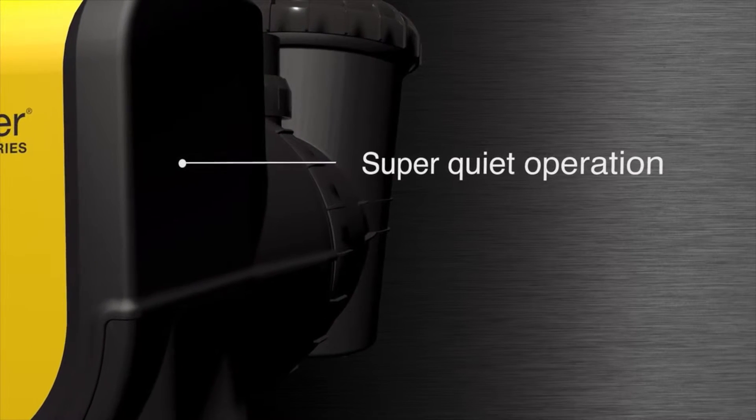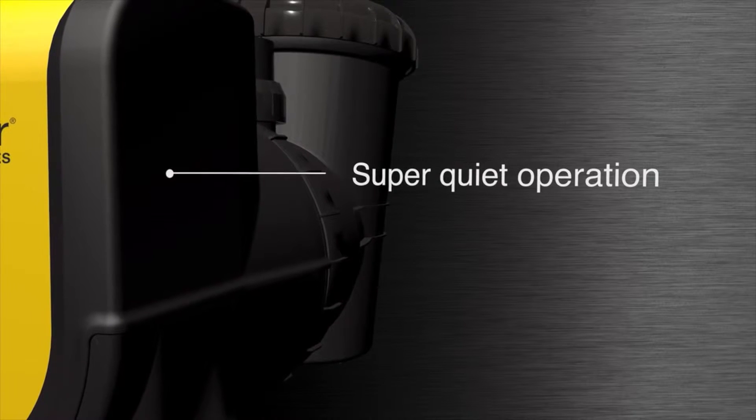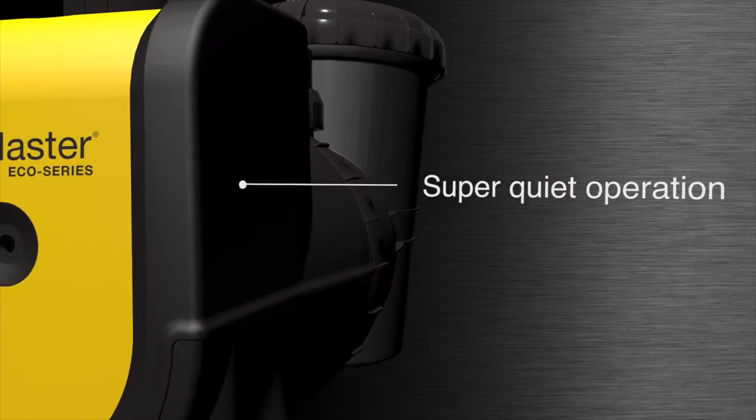Super quiet operation — a watercooled motor which captures noise and vibration, rated down to 50 decibels.